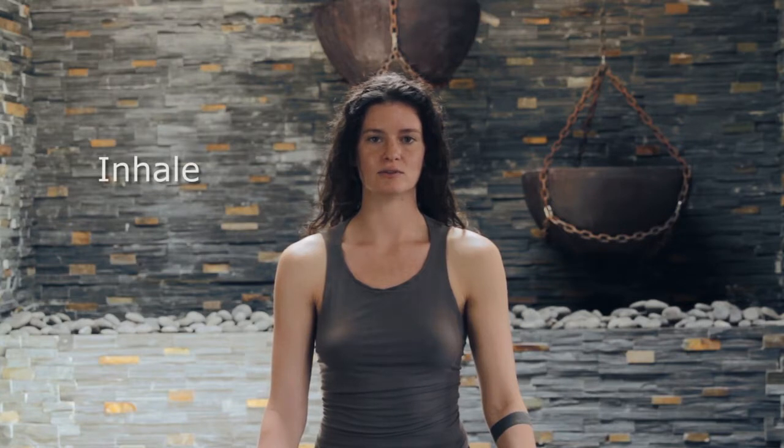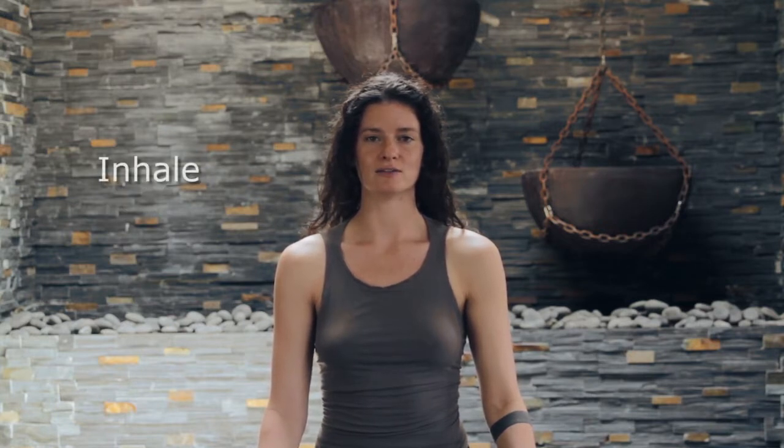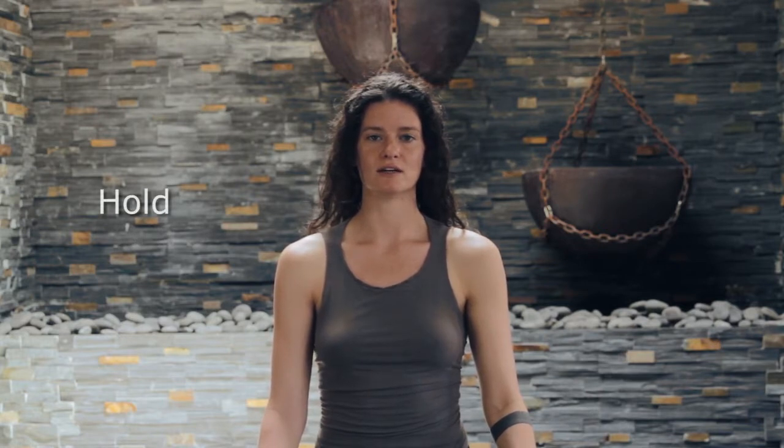And now we'll begin to hold the breath. Inhale, two, three, four. Hold the breath, two, three, four. Exhale, two, three, four. Hold the breath, two, three, four. Inhale, two, three, four. Hold the breath, two, three, four. Exhale, two, three, four. Hold the breath, two, three, four.